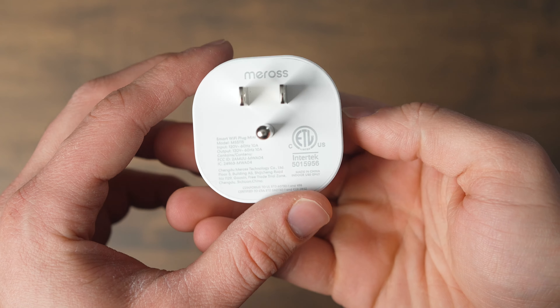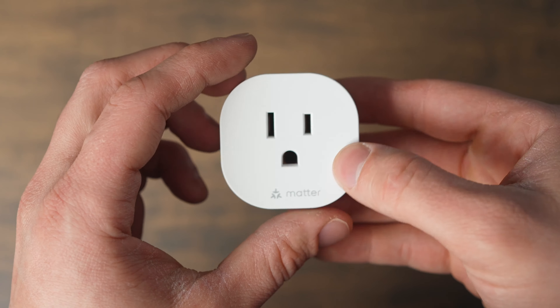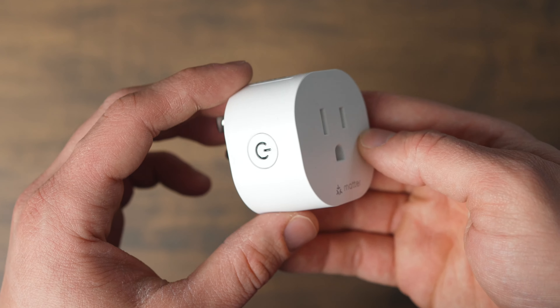You do get an on/off switch on the side of the plug too, so if you don't have your phone nearby or you're not using voice control, you can also turn it off and on really fast just with that switch.